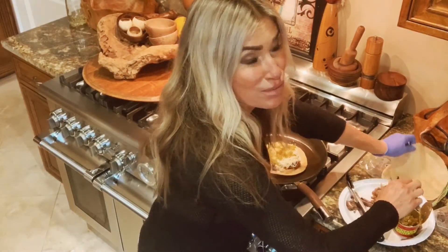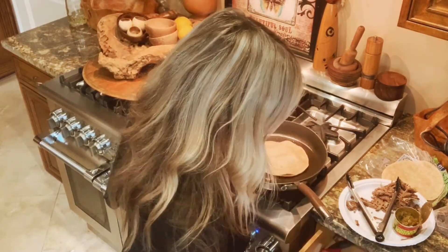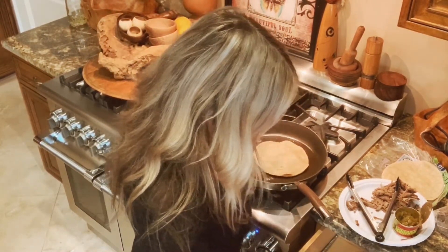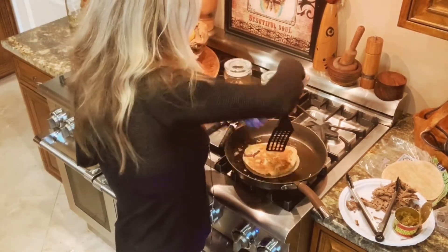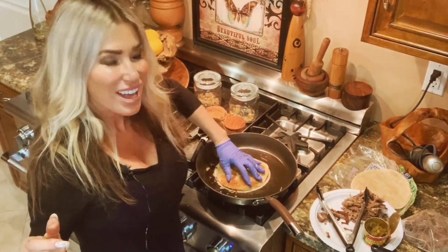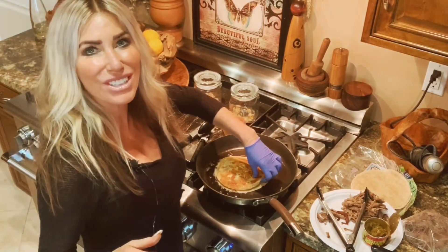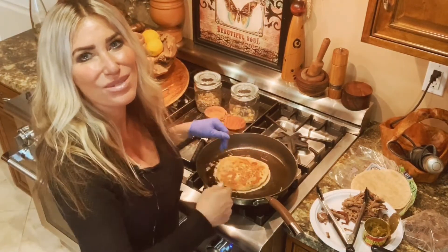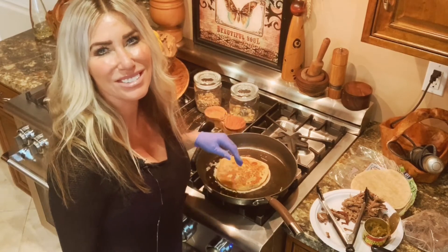Now for the fun part — I have to flip it over. It's always the hard part. Can I flip it without it going everywhere? Yay, I did it! So now this will melt on here, and when the bottom is cooked I'll just take it out and cut it up. It'll be a great lunch for amazing Hudson who's upstairs working.